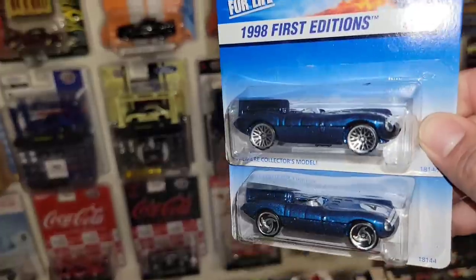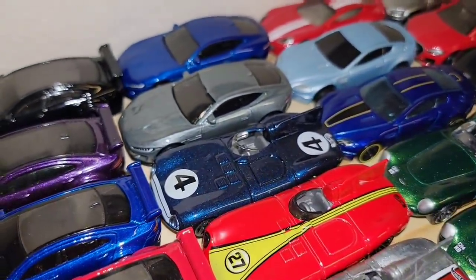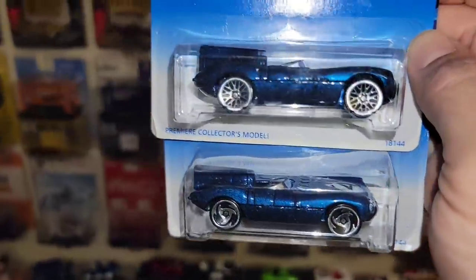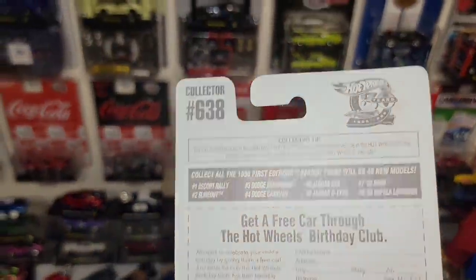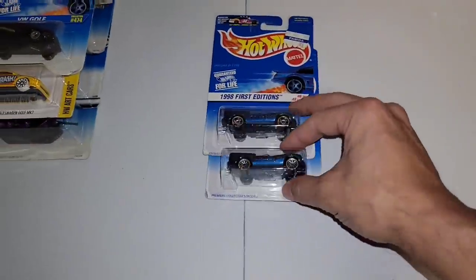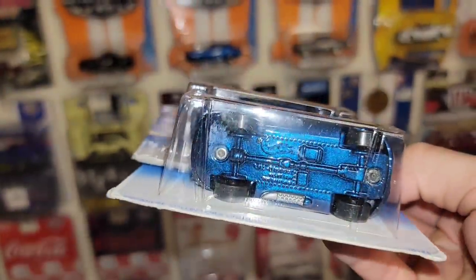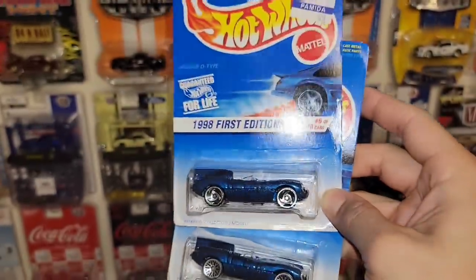Next up we have two wheel variations of the Jaguar D-Type. Absolutely love this casting. I do have them loose in silver, red, and blue. This one is the five spoke variation and I think I do have a lace wheel variation. You got the saw blades in chrome and the lace wheels in chrome — 98 first editions for both of them. Collector 638. I love this casting mainly for the round body and the full painted cast. I love how they painted the base to match, and you do see the little exhaust coming out the side. Two 98 first edition Jaguar D-Types.